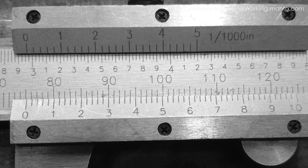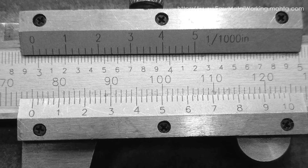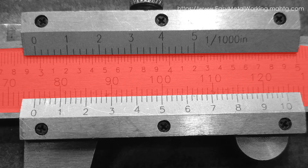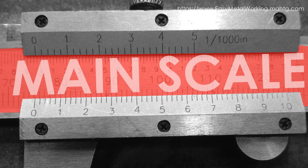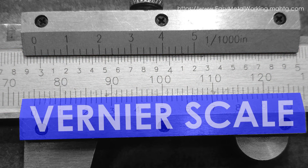The caliper has two elements that intervene in the measurement: the main scale and the Vernier Scale. The main scale is divided into divisions and has a minimum measuring unit of one millimeter, while the Vernier Scale takes fractional measure readings of the minimum division of the main scale, that is, the millimeter.